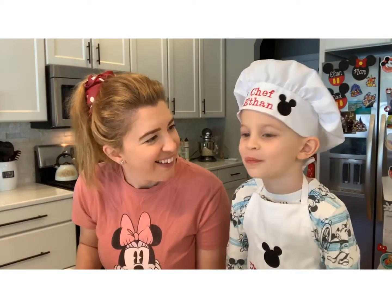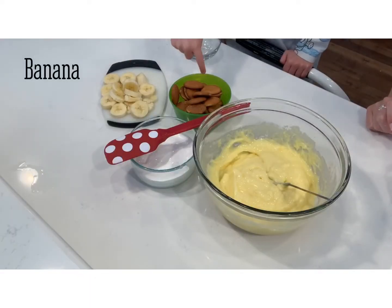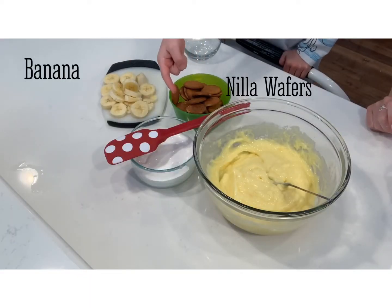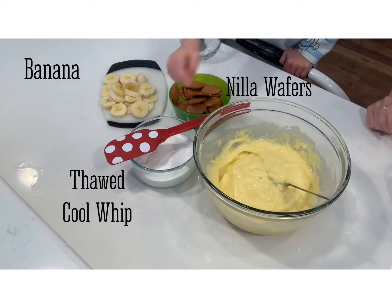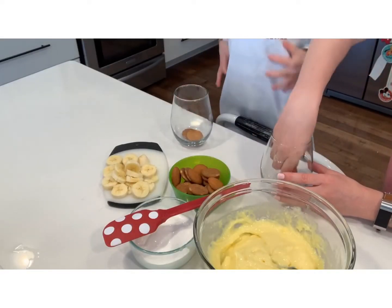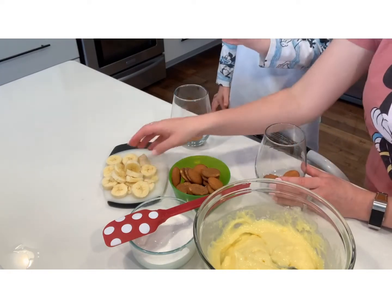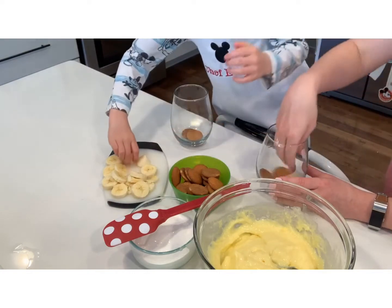Did you want the banana? Cheers! Banana, no wafers, and with cream and banana pudding. First I put it in our cups, then maybe some banana. But how many big pieces do we have? Let's do two — see how far we get.